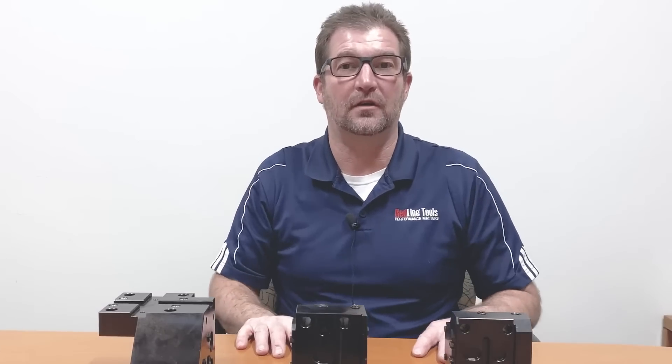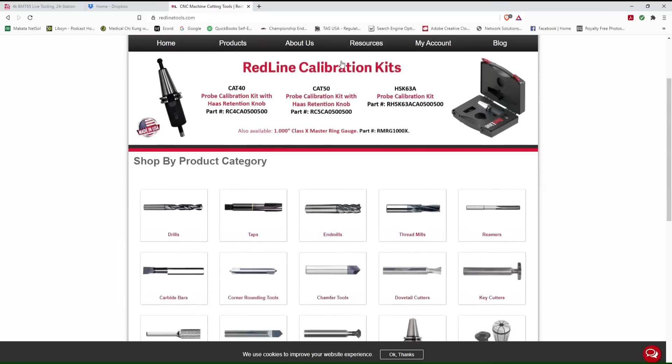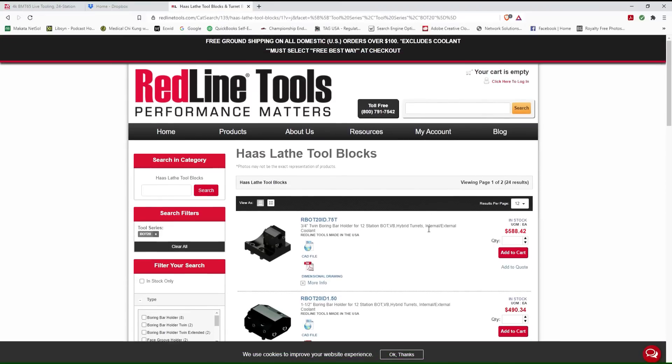If you're uncertain of what the bolt pattern is, you can go to our website and look under the BOT-20, BOT-24, or the BMT-65 turret blocks, and under each particular part number we are going to have a drawing that will have the dimensional data for that block.